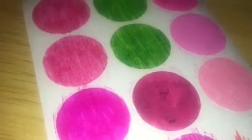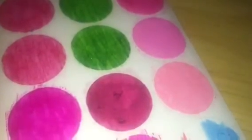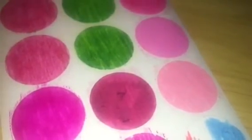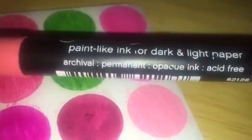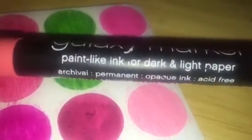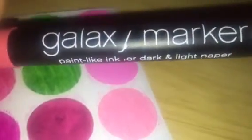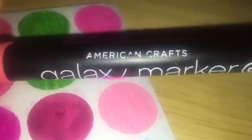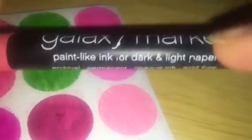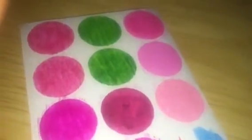The next one right here didn't turn out very well either. It's really chalky. It's a Galaxy marker, and it's paint-like ink — opaque. In all fairness, this is an old marker, so that might be why it turned out that way. It's by American Craft. The label's coming off, it's so old. I've been scrapbooking for a long, long time.